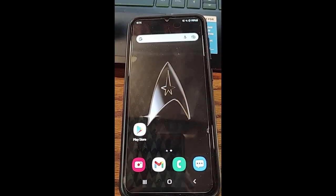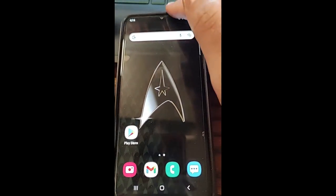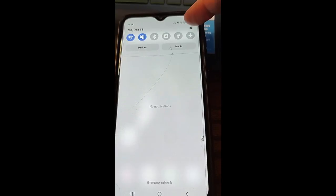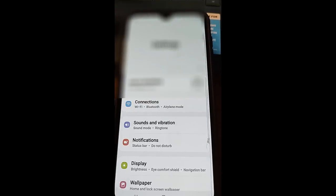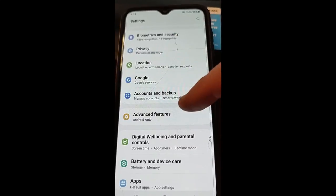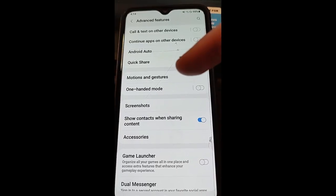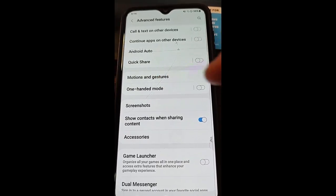Here's how you turn on one-handed mode on your Samsung device. The first thing you want to do is turn on your device, then swipe from the top and hit the gear icon at the top right. Once you're in Settings, go down to Advanced Features — it's down here a little bit. Tap on that and you'll see right away, under Motions and Gestures, One-Handed Mode.